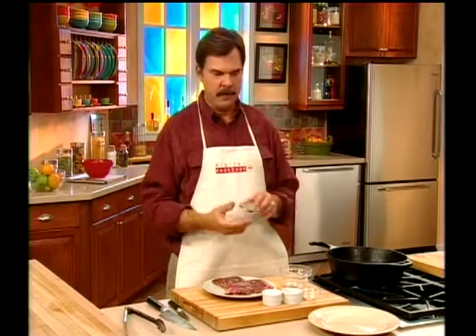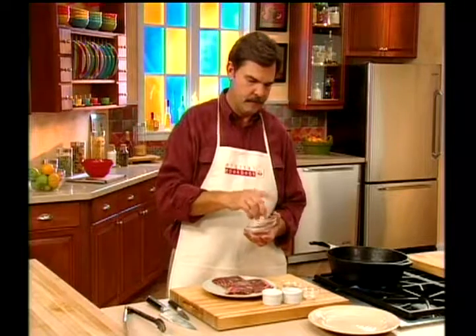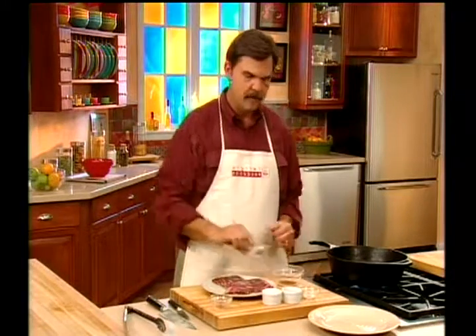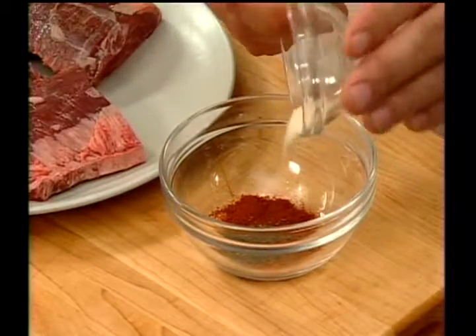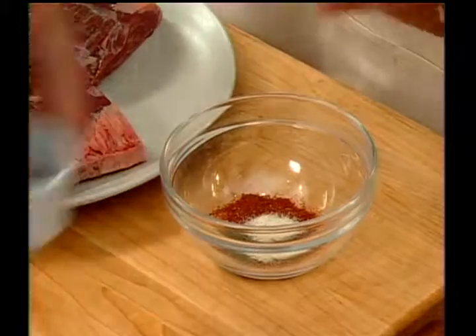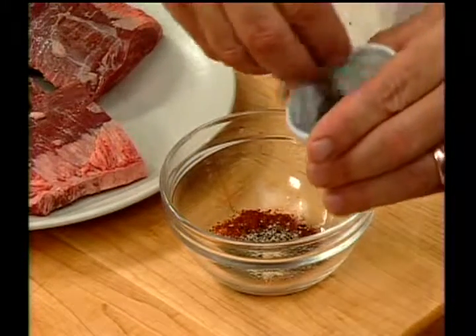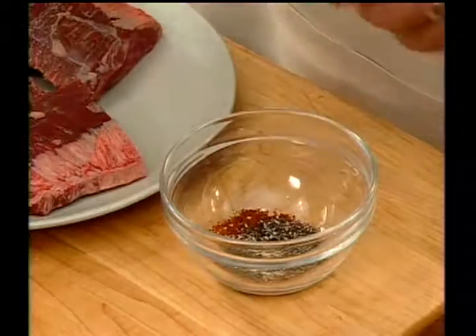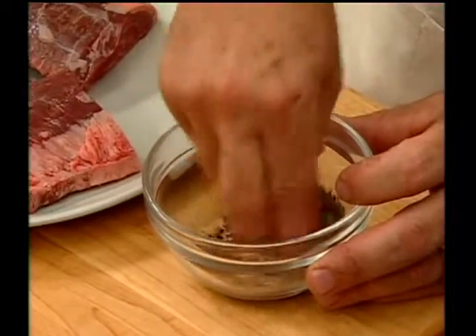The blackening came from New Orleans. It's a mixture of spices. I have paprika, dry thyme, garlic powder, some fresh cracked black pepper, and some salt. We're going to mix this really, really well.